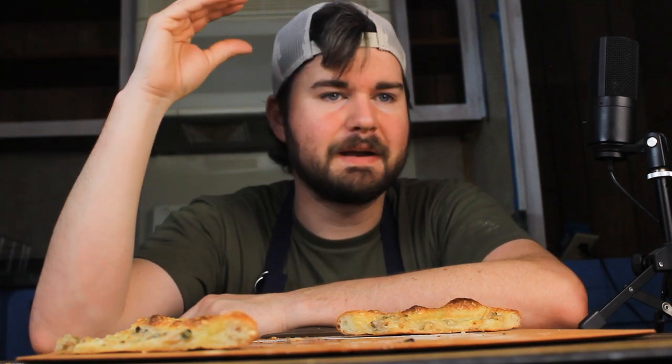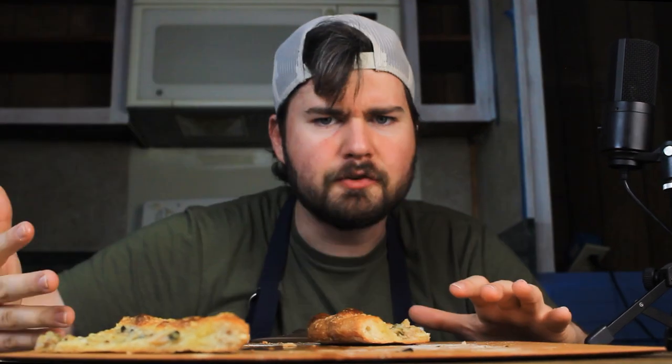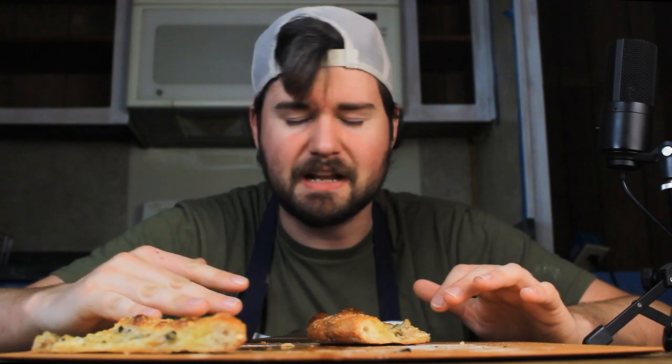This is so good — I was not expecting how good it was. Make this crust on Monday and you'll be ready for Friday night pizza with your family. It's going to be an awesome time. It's fantastic; it's delicious.